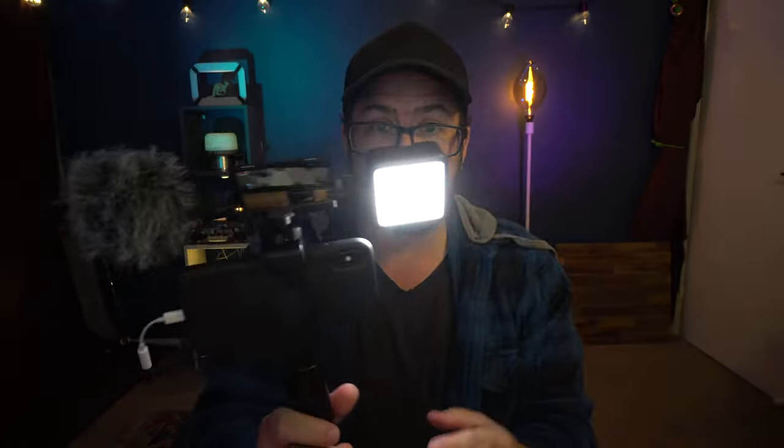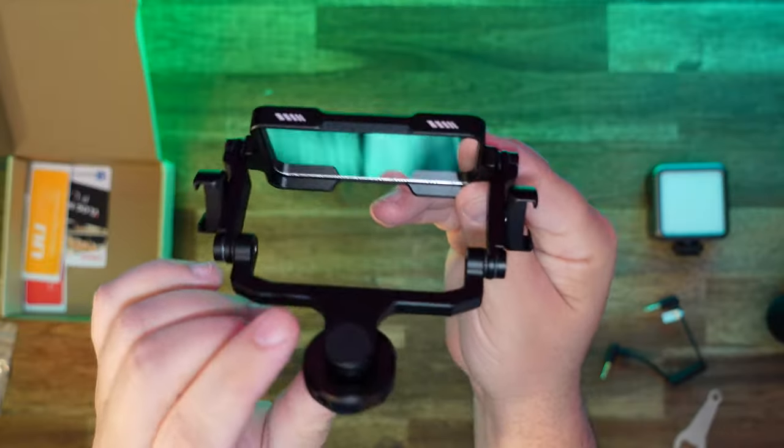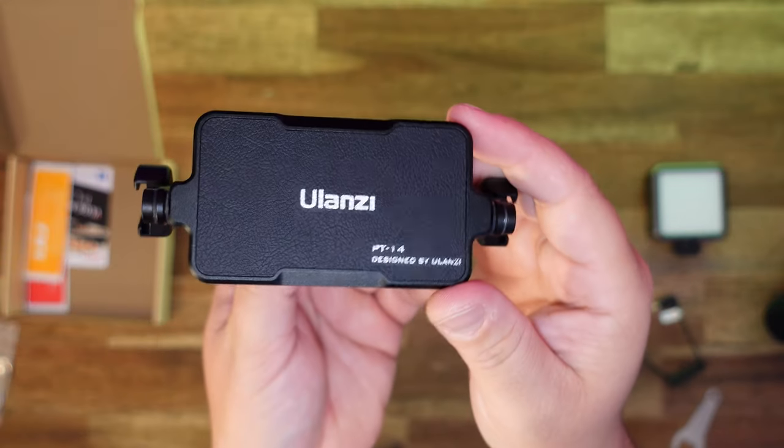Have a look at this setup — it's pretty cool. Links to all of these products will be in the description. So no matter what camera or phone you're using, I actually think this is a really good tool to have if you're filming yourself. Make sure you check the description for the price because it's Ulanzi and you're gonna get a good deal.